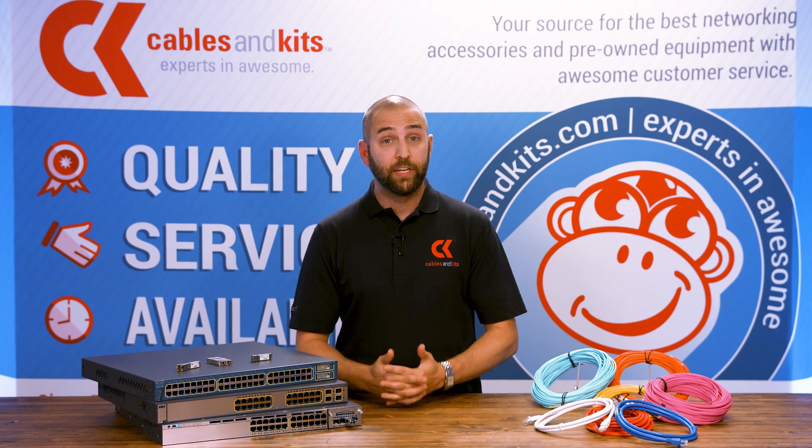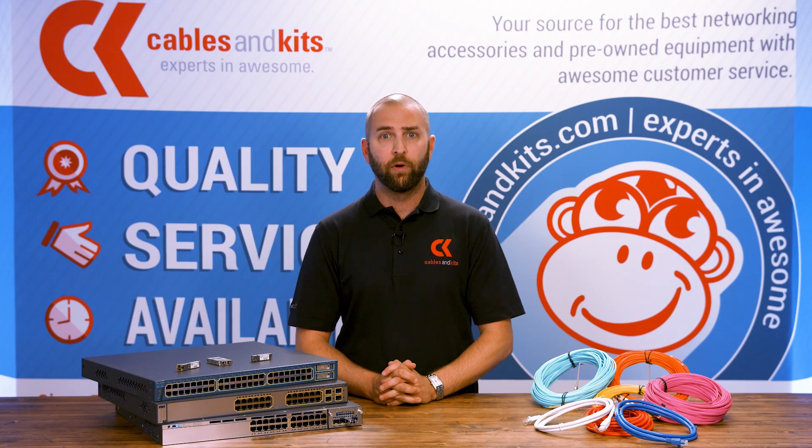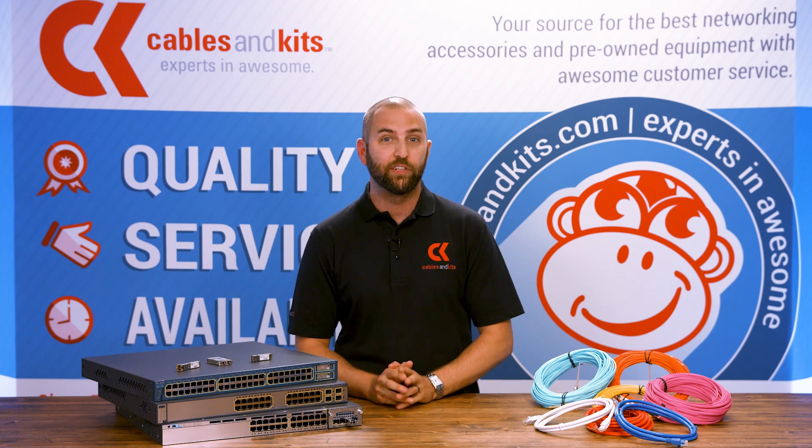Hey guys, this is Jonathan with Cables and Kits, and today I want to spend a few minutes talking about transceivers. What's a transceiver? What does it do? Why do I need one? Well, over the course of the next couple of minutes, we hope to answer those questions for you one question at a time.